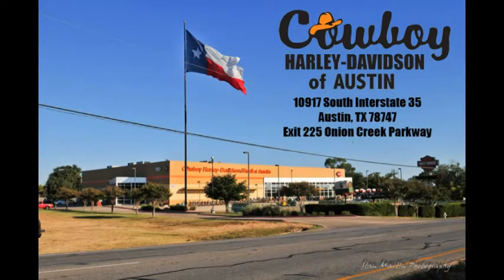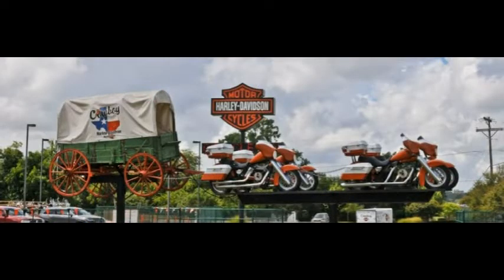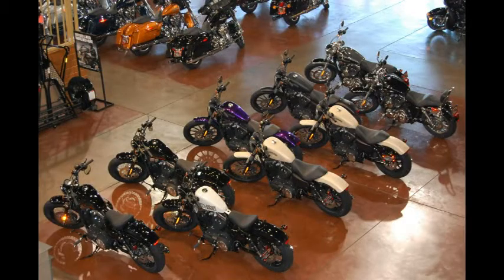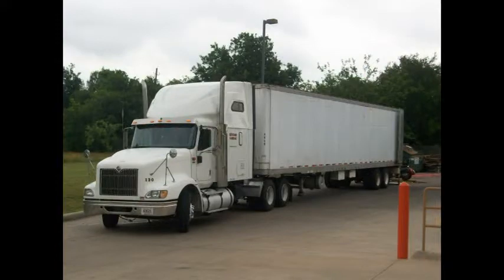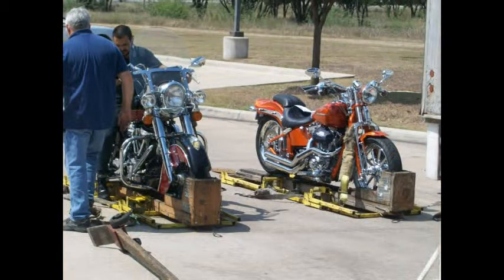See something you like? Visit Cowboy Harley-Davidson in South Austin, Texas, or online at cowboyharleyaustin.com, where we have your bike waiting for you. Worried about financing? Cowboy has money to lend, with even first-time rider programs and opportunities for those who are credit challenged. Can't come to us? We ship bikes anywhere in the U.S. and even to most parts of the world.